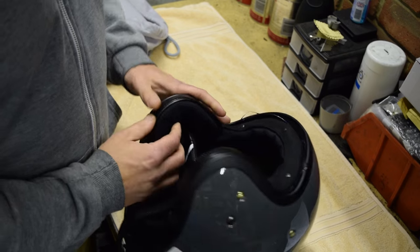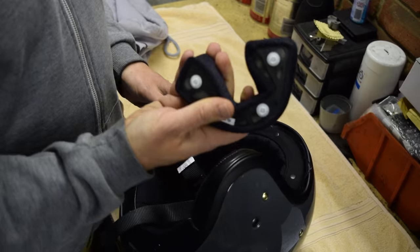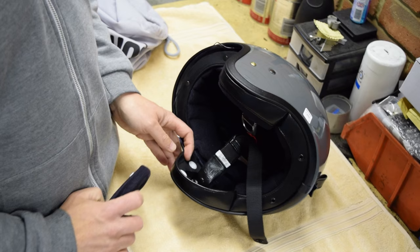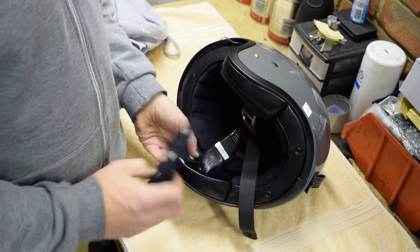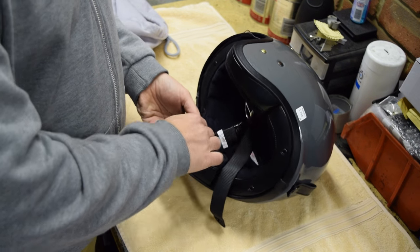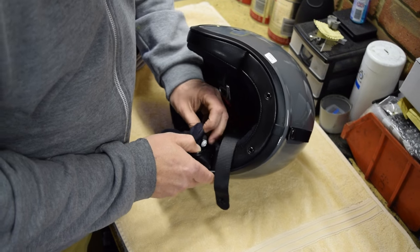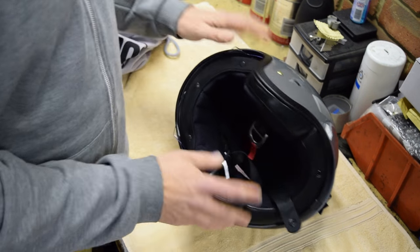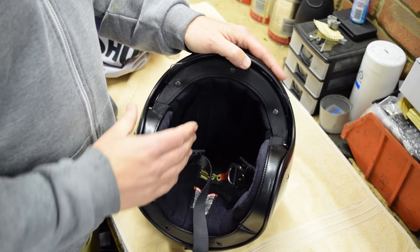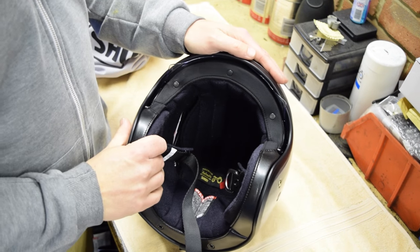The inside has cheek pads which are removable — a straightforward pop in and out — and you can get different sizes. The standard helmet comes with a 35mm pad in there. You can go up to 39mm or down to 31mm to help adjust your fit. I am a size large generally in helmets. This helmet was a great fit, but I found that putting the 39mm cheek pads in gave it a much snugger fit on the face for me.